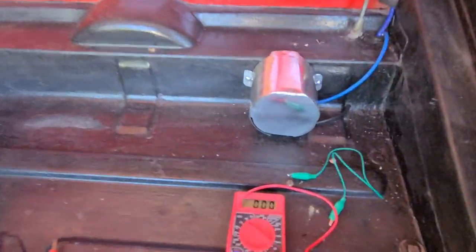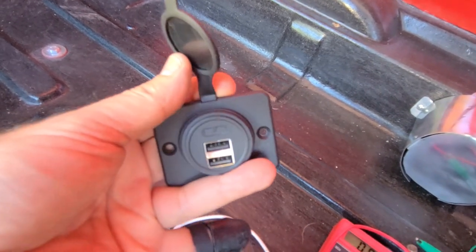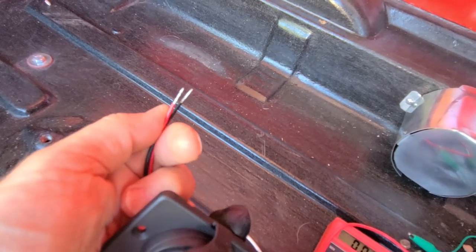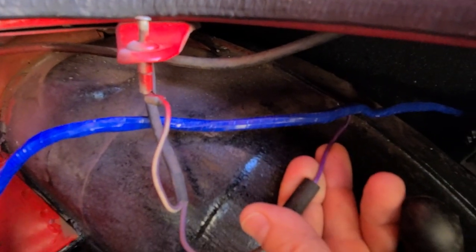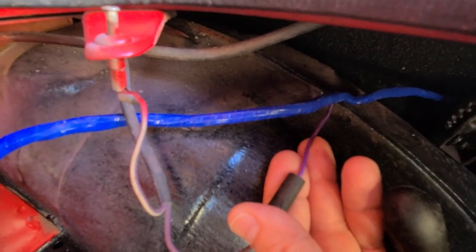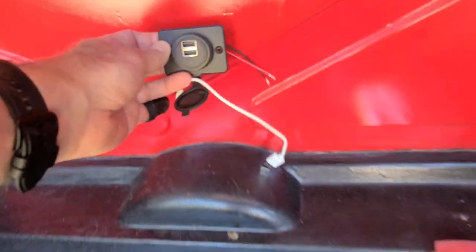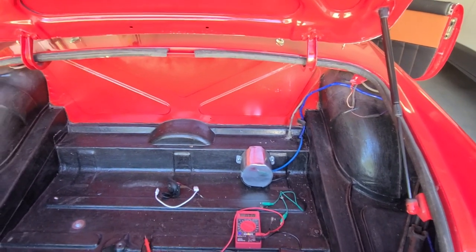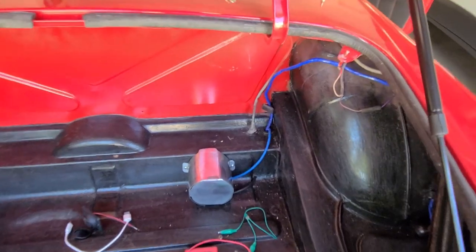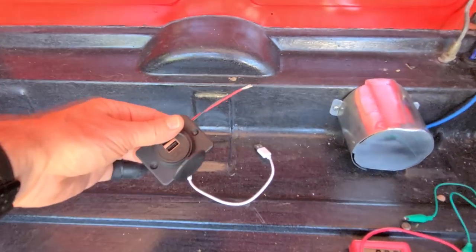I'm going to install this USB charger here — it's a typical charger that replaces your cigarette lighter and allows USB charging. It takes regular 12V DC and I'm going to plug it into the light circuit for the top. On an MGB, anytime you see a purple wire it's always hot but it's fused at the fuse box, so I'm going to splice into that purple wire, install the unit in the trunk, and put a pass-through USB port to charge the speaker. No visible wires in the cabin.